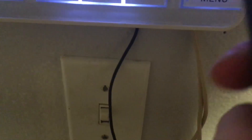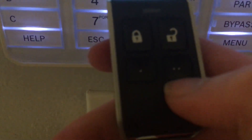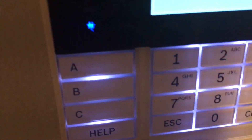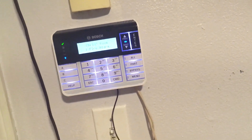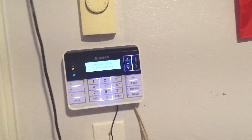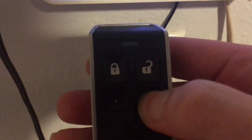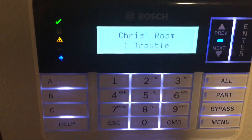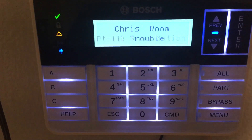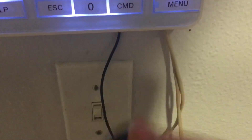These two buttons here are completely custom functions, so you can have them do whatever you want. If I put the system into trouble — I have some programming errors with something else in the system which I'll show in the next test — it does the trouble tone. I hold this button down and it silences the trouble tone. If there's an alarm in the system, it will also silence the alarm.